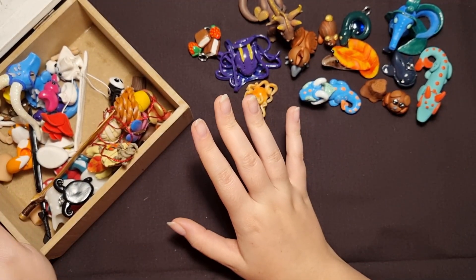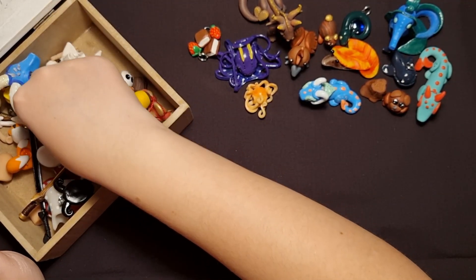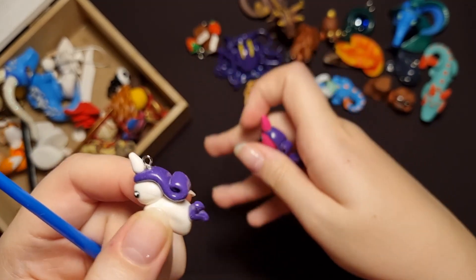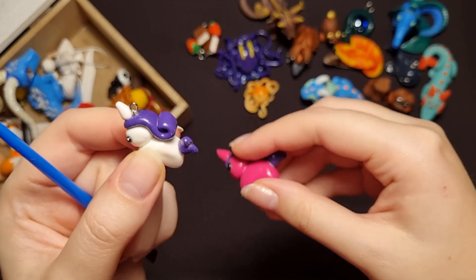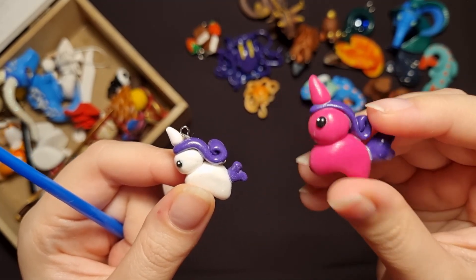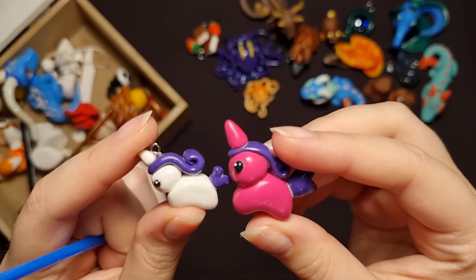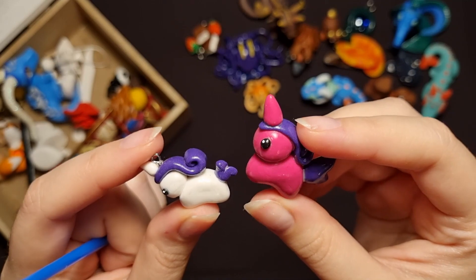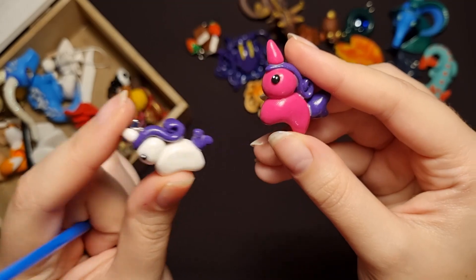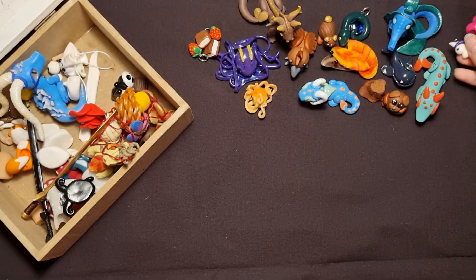And then I also had these little horsies — two of them. I think I made more but I gave them away. This one kind of looks like Rarity, and this one is a lot bigger. This one I made first and this one afterwards. They are tiny little horses. I love them, I think they're very cute. Well, this one is actually not as tiny, but this one is definitely tiny.